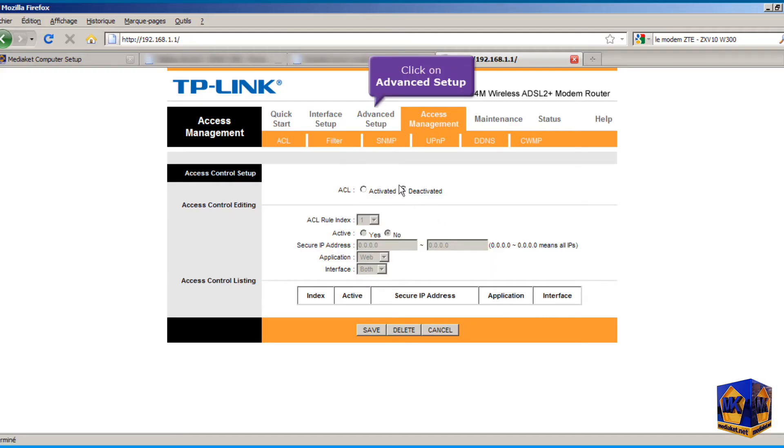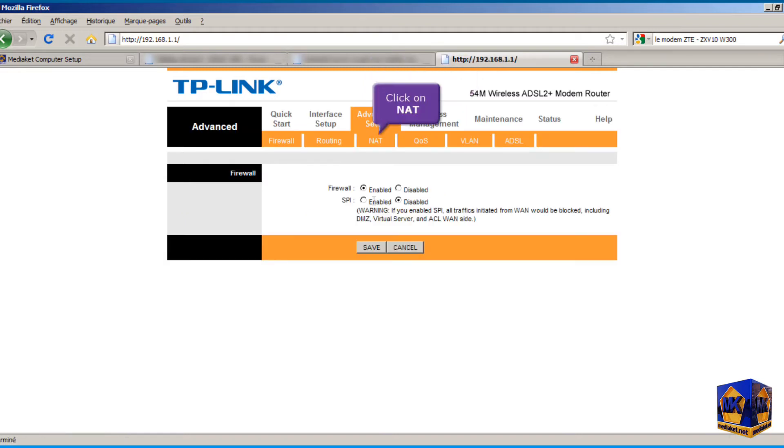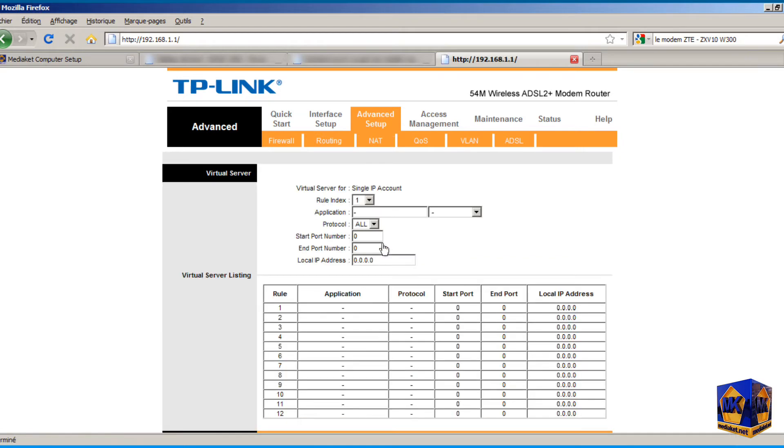We will show you in this part port forwarding for application servers and games. Click on Advanced Setup. You need to know the application's ports you want to configure. Then click on NAT, and click on Virtual Server. Type here the application name, for example Emule.